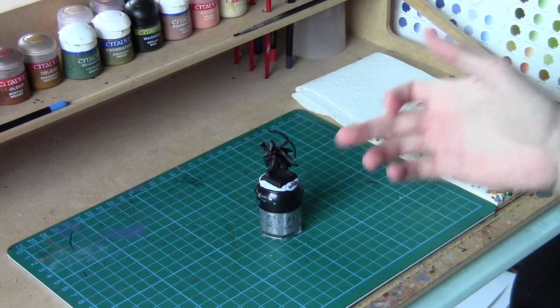Hello and welcome back to Growler Model Painting. Today is just a paint tutorial on how to paint Wood Elves Glade Guard.